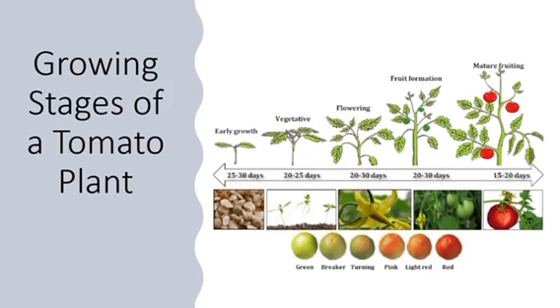First steps — let's go over the growing stages of a tomato plant. As you can see on your screen, they go from early growth, to a vegetative period, to flowering, to fruit formation, to mature formation.